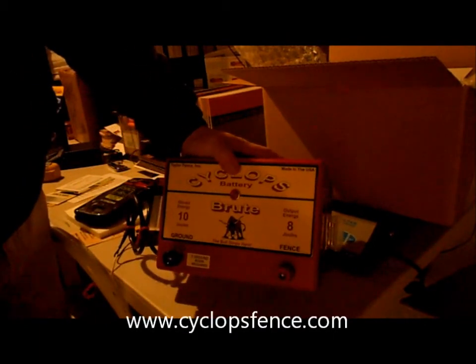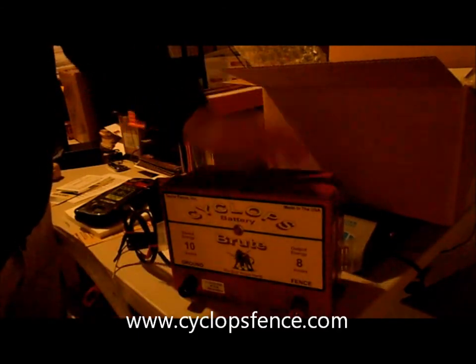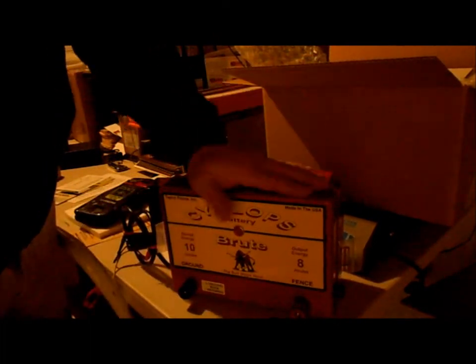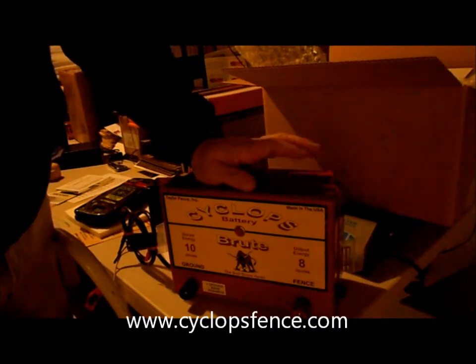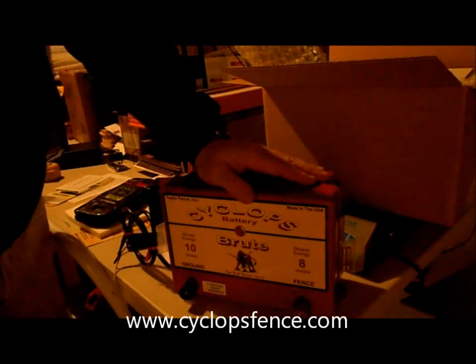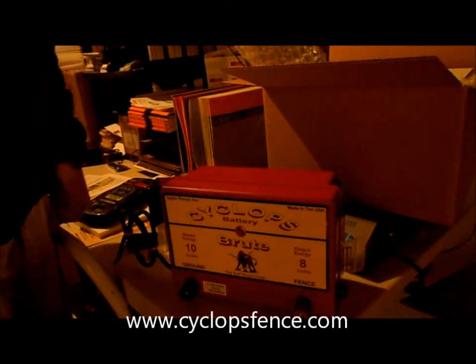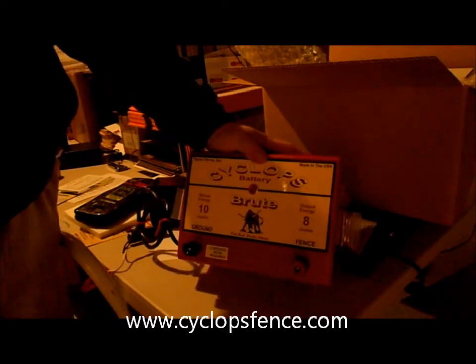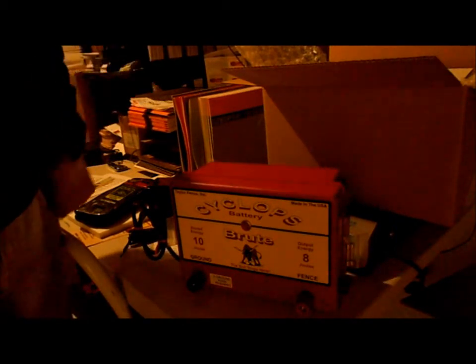The battery units are a little more expensive — this one runs about $400 to $450. We go all the way up to about $700 for the Boss model, which is their largest unit at about 32 joules running on 110 current. But for an 8 joule energizer, it's hard to beat this model.